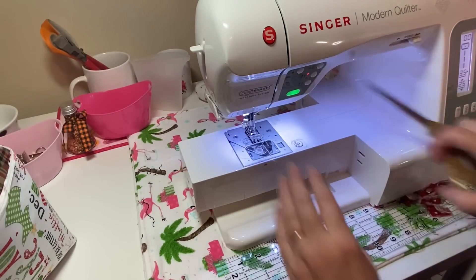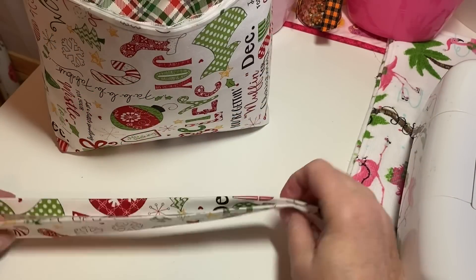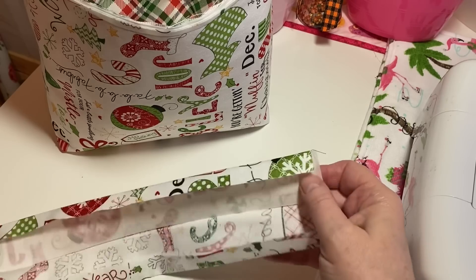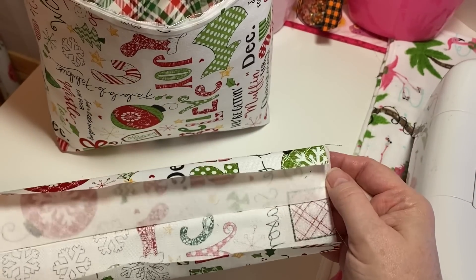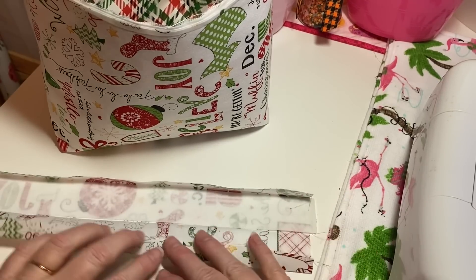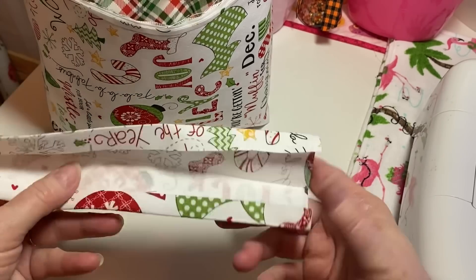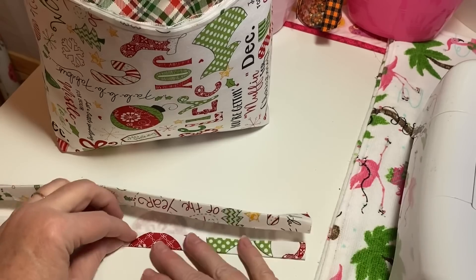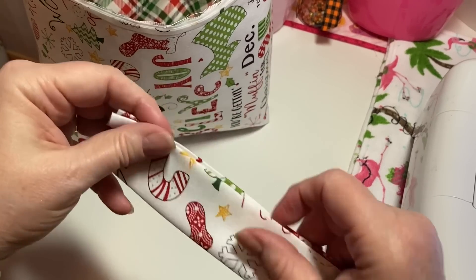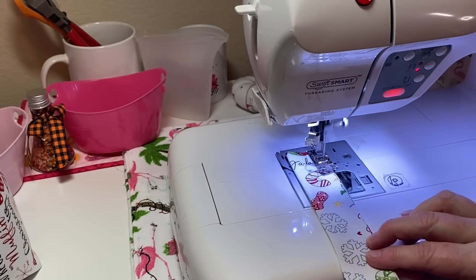Now we're going to work on our straps. For the strap you need a piece that's 12 inches in length and four inches in width. You also need a piece of Pellon interfacing on the inside — cut that at about one and a half inches. I folded my fabric in half, ironed it, opened it back up, folded up about a quarter inch, then folded that down. I've got them ironed in half and now I'm just going to sew a seam down each side. I've got two straps.